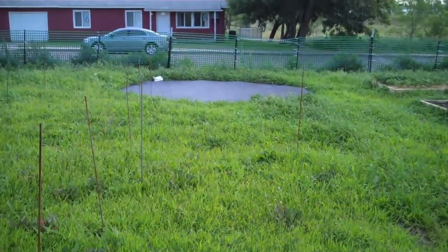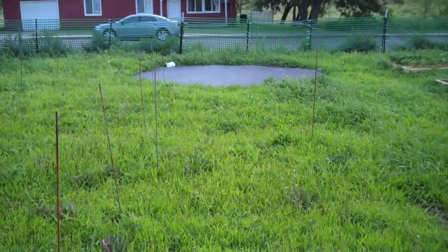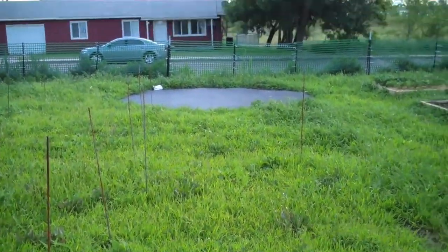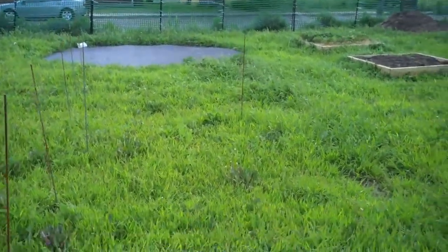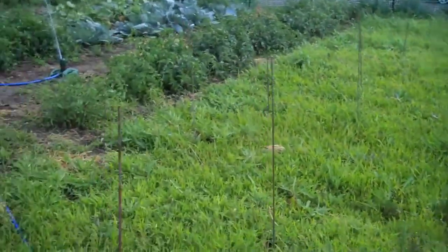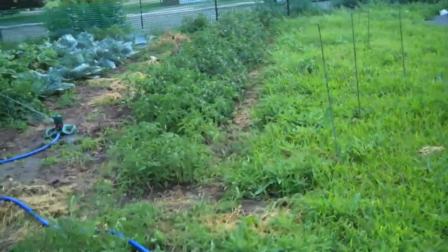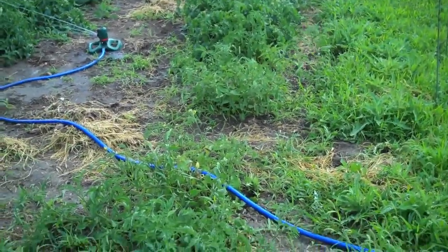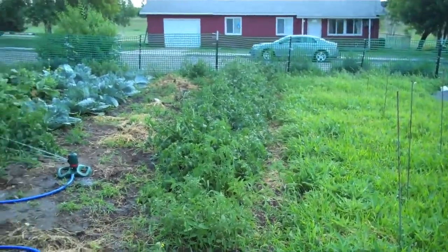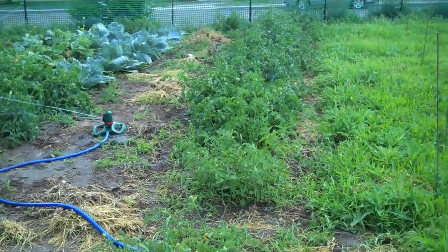In this area we have our no-till potatoes. Believe it or not they really are coming, but it's going to take time to determine what kind of production we get from this. In the far side of the garden we have it tarped off to kill out the grass, and that'll be our no-till area for next season. Right here we have our tomatoes, which are actually right now just loaded with green tomatoes. They produce very well, so the community is really looking forward to a lot of fresh tomatoes. We'll have plenty to make some salsa in our kitchen.